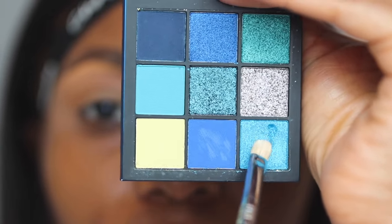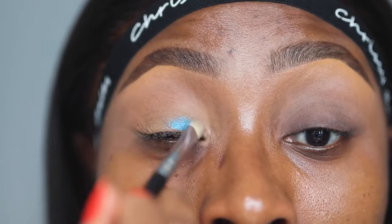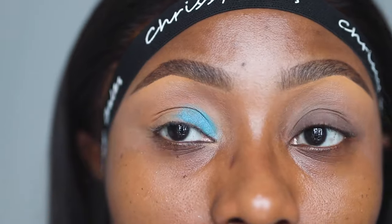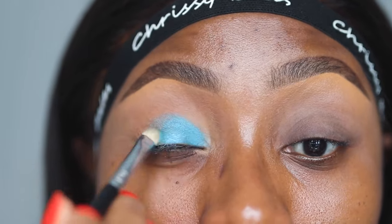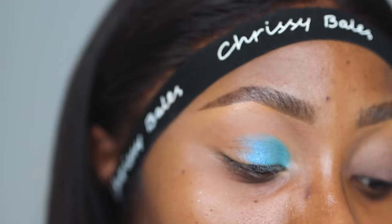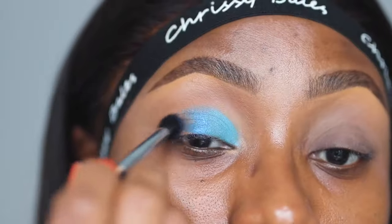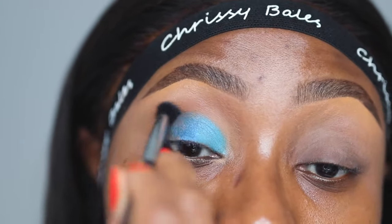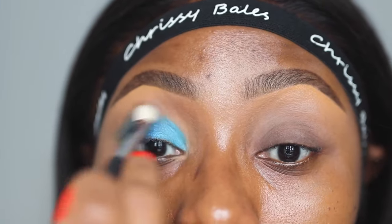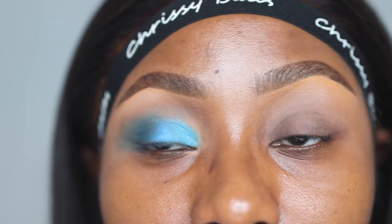Next, this blue here — and we're going to apply this on my lid. With another shading brush I'll go in with this blue, and then this very dark blue here.